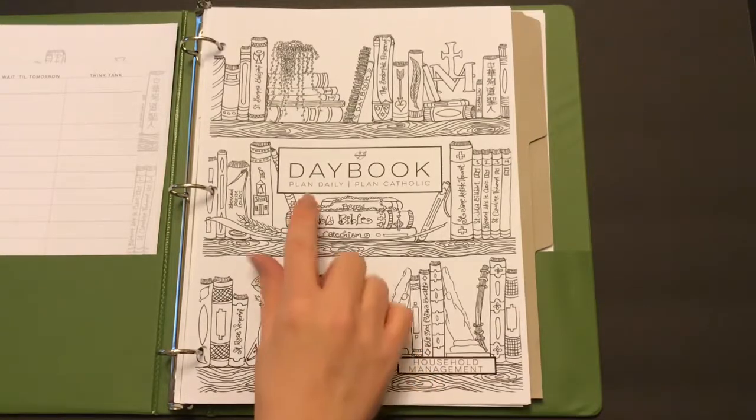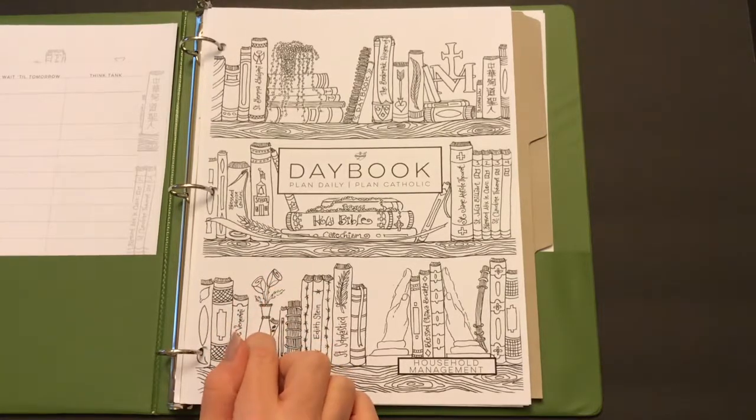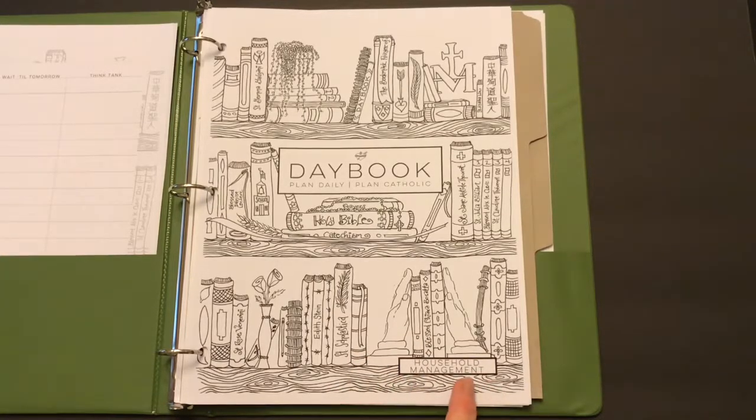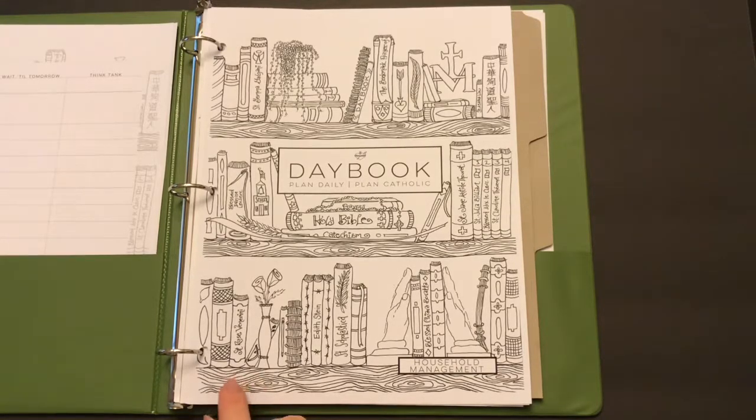Today I'm giving my first glance, first impression of the Day Book extras bundle. My full calendar is still at the printer, so I'll do a first impression on that one separately. This is an academic planner starting this month through June 2019. The extras bundle includes a household management planner, a blogger planner, and a homeschool planner. With permission from Catholic Sisters, I gave the homeschool planner to my friend Jimetta, who homeschools five kids — she'll review it on her channel, Perfectly Chaotic Nest.